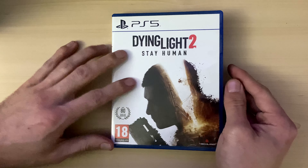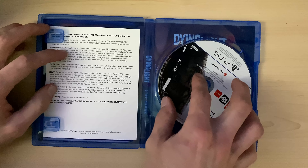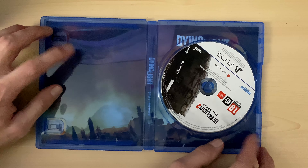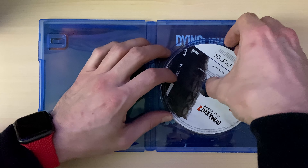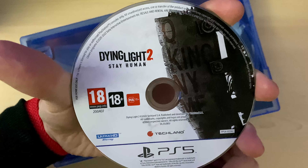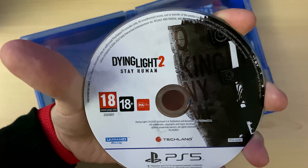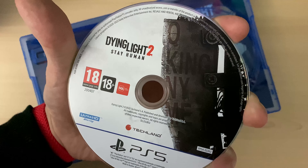I used that to purchase this for 50 pounds — not a bad price. Inside you get the disc and your warranty information, and you do get another cover, which is really really nice. The disc is lovely — clean, nice and white with a PS5 white border, and some picture of the game on the side. Techland is the developer.